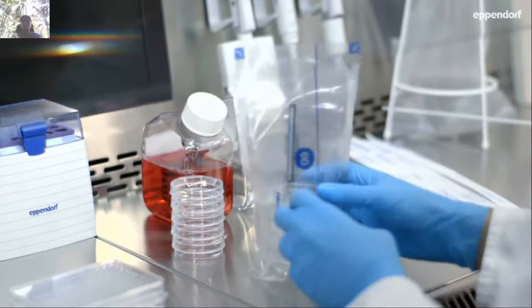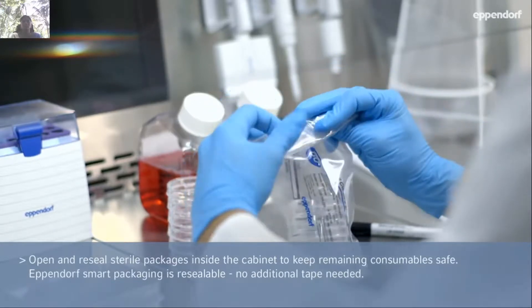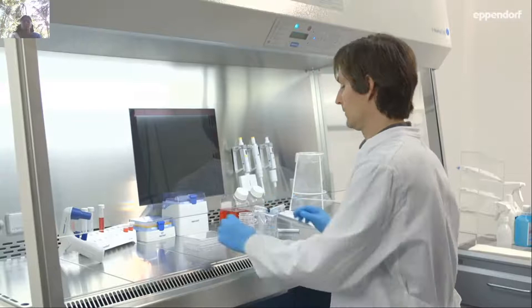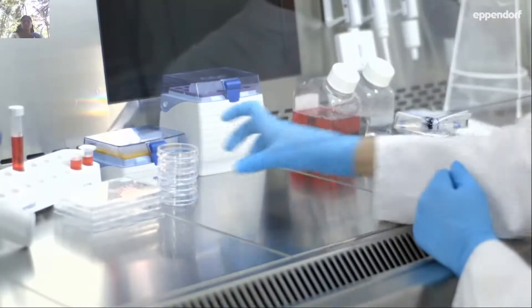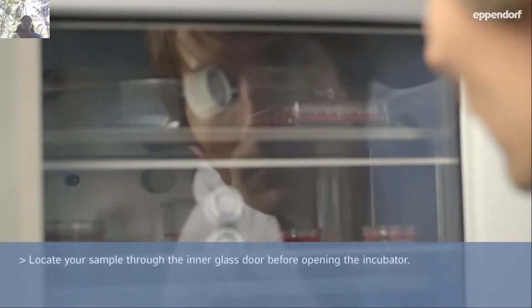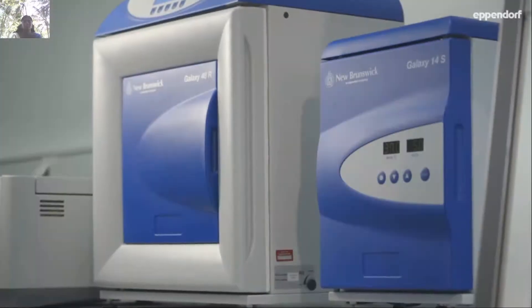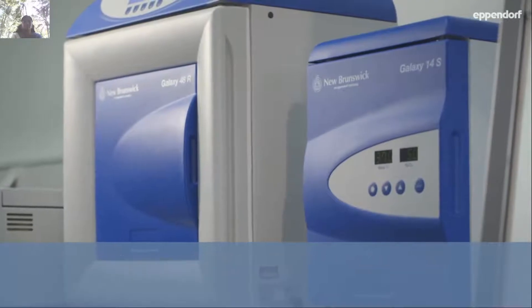Seal packages with remaining products properly before removing them from the cabinet. Ensure easy access to all items and keep a clear workspace in the center of the cabinet. Avoid leaving the incubator door open for long periods. An additional glass door allows monitoring inside without disturbing the chamber environment, minimizing the risk of contaminants entering the incubator. New cells are a potential danger to existing cell stocks — keep them in a designated incubator until absence of contaminants is confirmed.